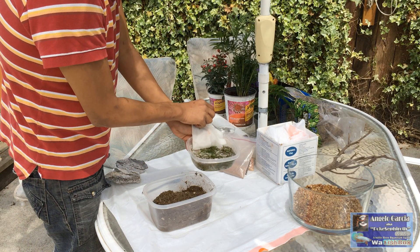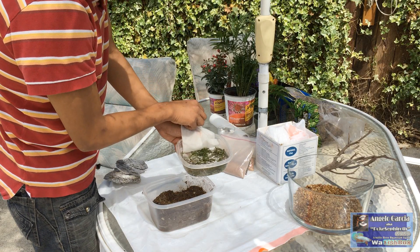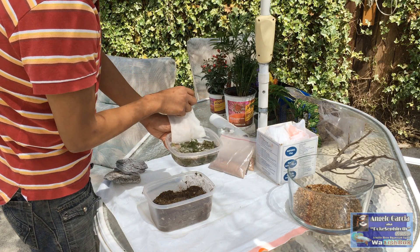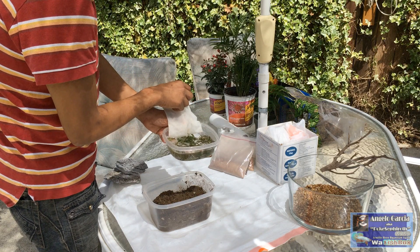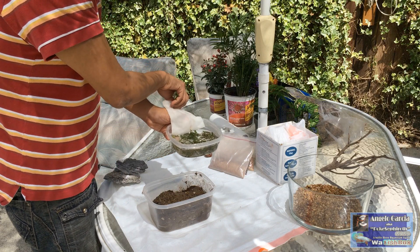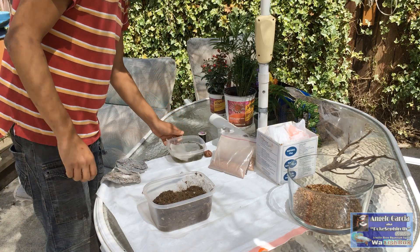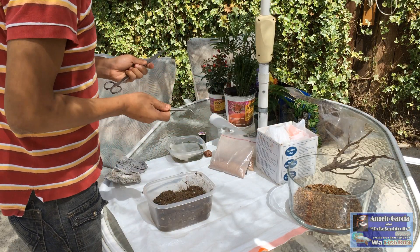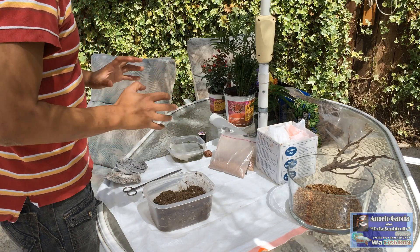I don't know if you can really see, but there's some Rotala indica in there, Bacopa, there's some mermaid weed, and I think there's a tiny sprig of Christmas moss or it could be Java moss. So basically any kind of stem plant. I've also got some submersed plant growth there — various stem plants. I've got tweezers and scissors. These will be really, really useful once you're making the wabikusa ball.